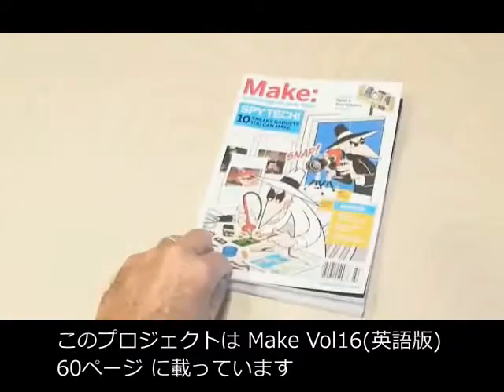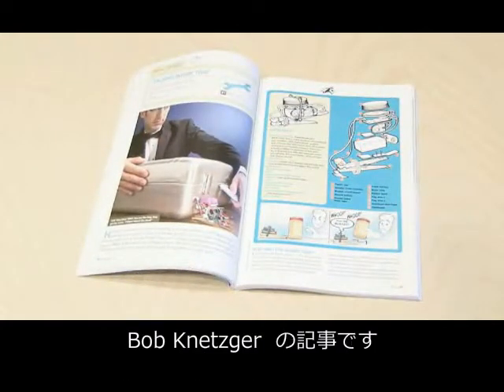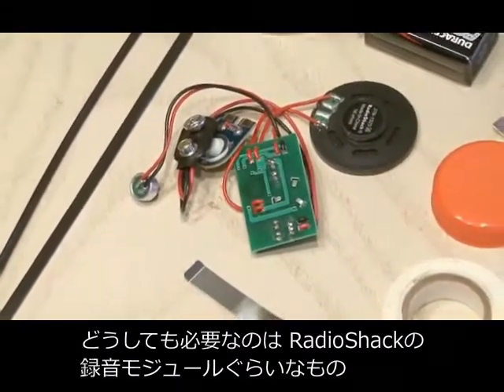You can find a fun little talking booby trap project by Bob Netzer in Make, Volume 16, on page 60.